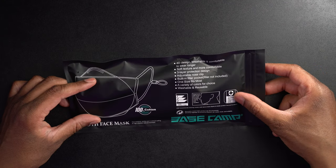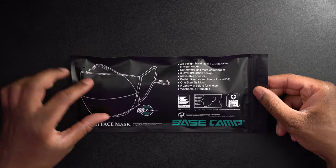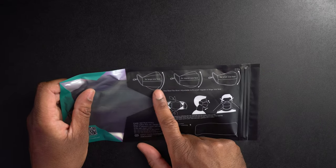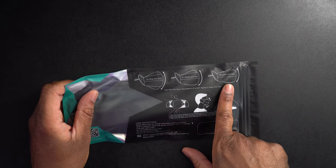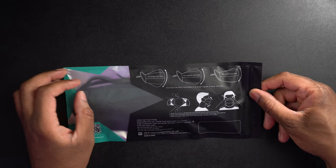It says one size fits most, a variety of colors for choice, and washable and reusable. We can also see it says built-in pocket for filter inserting multi-protection. And if we look on the back, we can see how this is going to fit — whether you have a large size face, a regular size face, or a small size face.